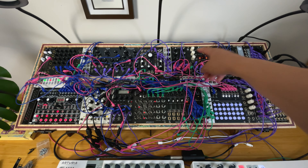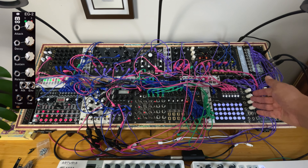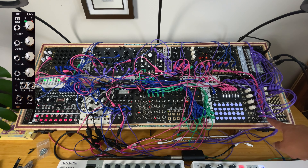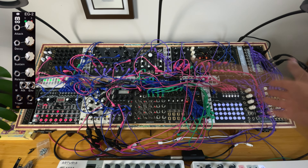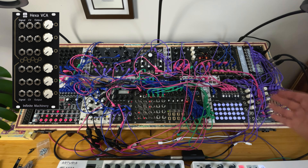Infinite Machinery also sent me an envelope generator — basically an ADSR or AD depending on whether you use a trigger for the AD envelope or a gate for the full four steps. You also have a manual trigger, an attack out, and an envelope out. And I have the EXA VCA, which is a six-channel VCA. Very straightforward — it acts as an attenuator.